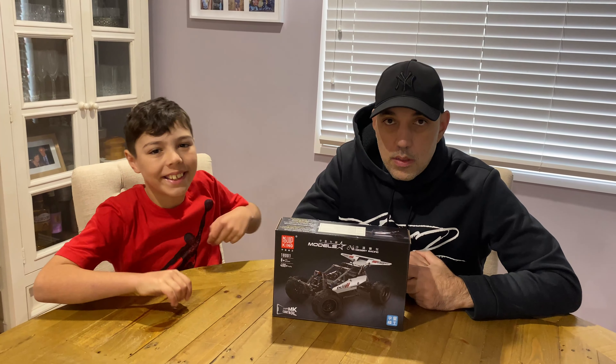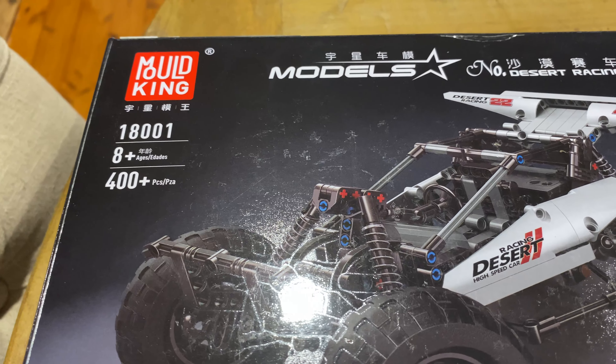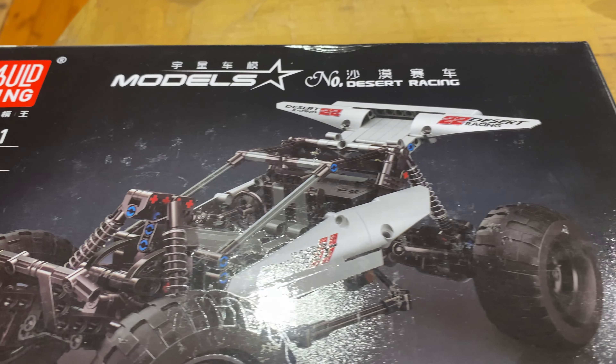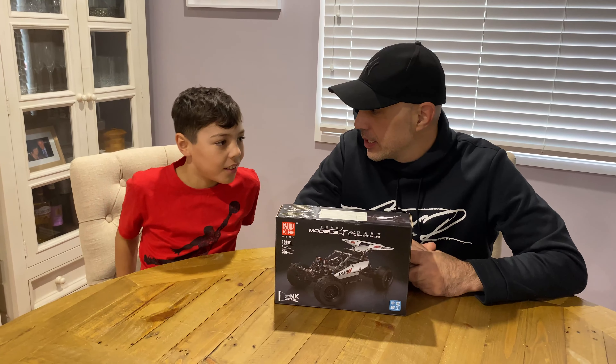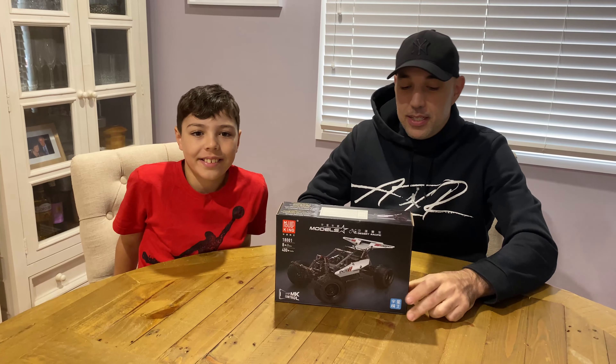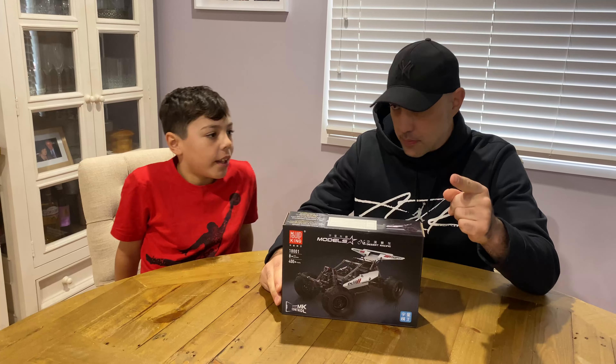Hi, I'm Jordan. Hi, I'm Frankfurt. Today we're gonna build the Mold King Desert Racing set. The number is 18001. It's for ages eight and up, and it's four hundred plus pieces, so at least four hundred and one. Yeah, it looks cool — it's like a buggy.